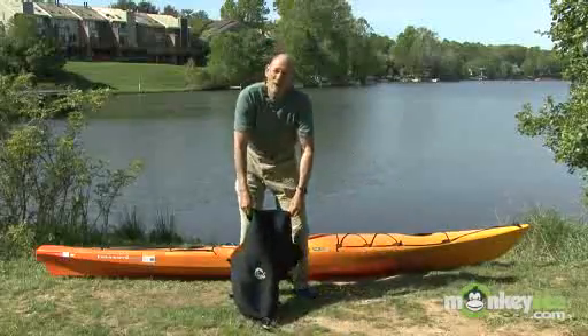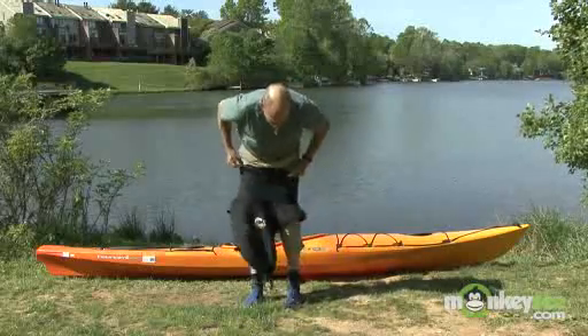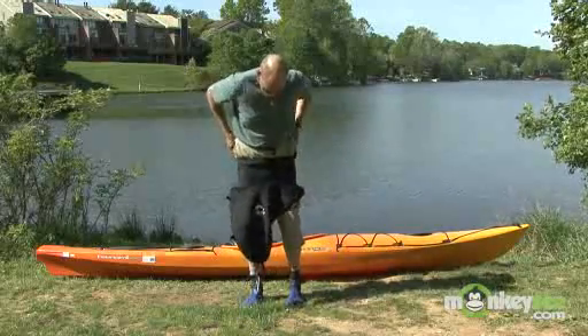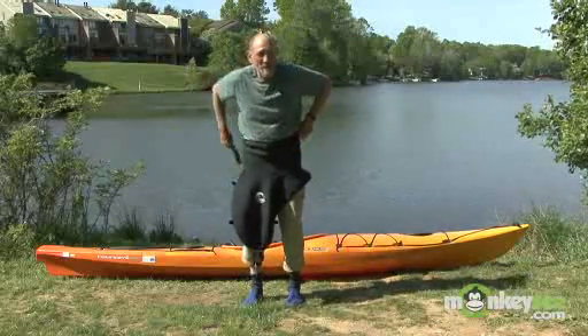You can put this on two ways. I'm going to do it by stepping into it and pulling it up like a pair of pants.